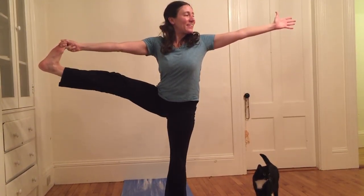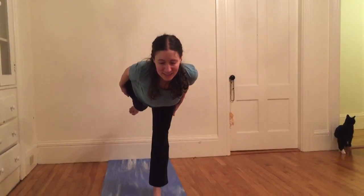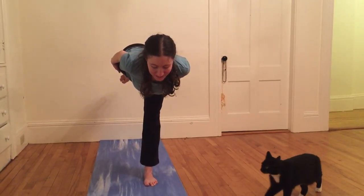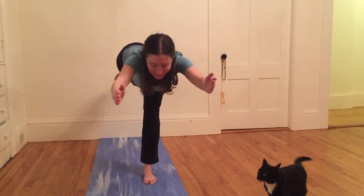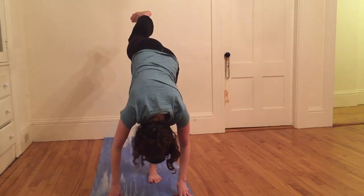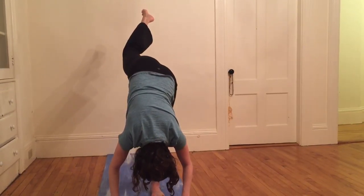Inhale once more, then exhale — I'm going to let my right foot go, kick my right foot behind me, heel strong, right toes pointing towards the ground, one long line of energy through the back of my right leg, heart parallel with the earth. Option to inhale right arms out in front of me, making a T with my body. Then I'm going to bring both hands to the ground, kick my right leg up — standing split. Exhaling, feeling everything go, pouring out of the crown of my head. Inhale, reach right toes a little higher, then return right foot to meet the left.